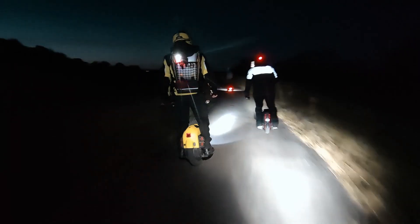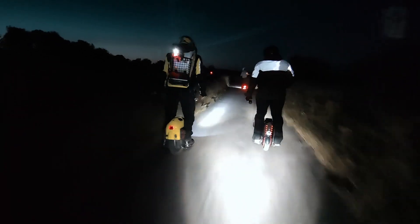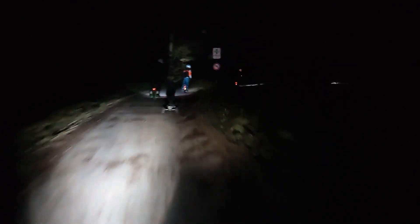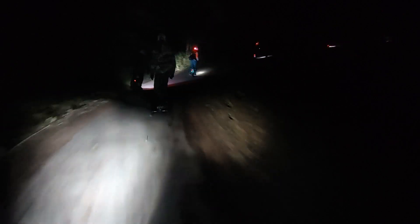I want you to really understand where the differences between different classes of wheels come from, so that you don't have to look at the review of an individual wheel to start understanding how it would feel to ride it. Every time I'll start with a bit of a more theoretical part — why is there a difference — and then we'll take some conclusions about how this actually applies when you're riding the wheel.